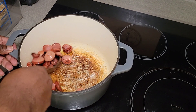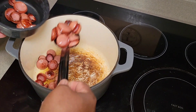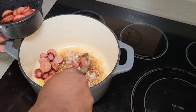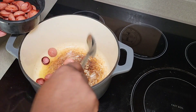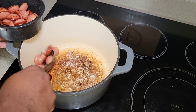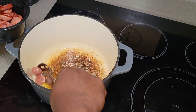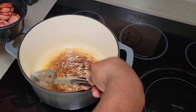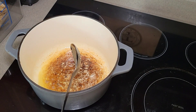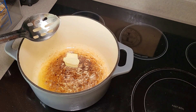Now that the sausage is all browned up, we're going to remove it and start on our veggies. The andouille I can get around where I live I'm not a big fan of — not to say I don't like all andouille, I just don't like the brands available in my area. We're not able to get good smoked sausage like Conecuh sausage or some of the ones you find down south or in Texas, so I normally stick to regular smoked sausage.